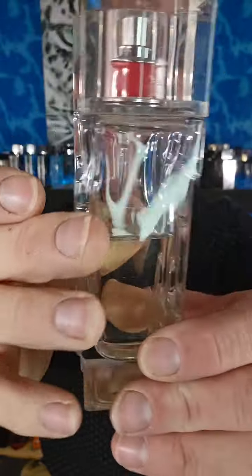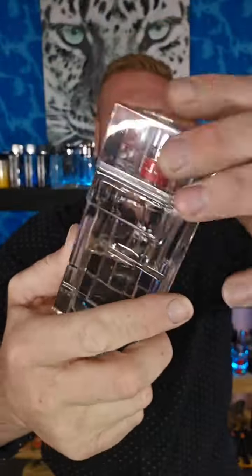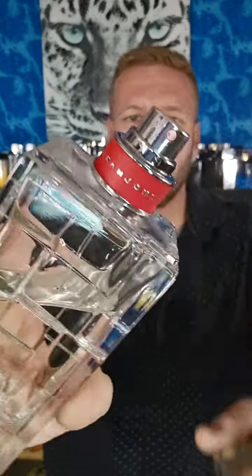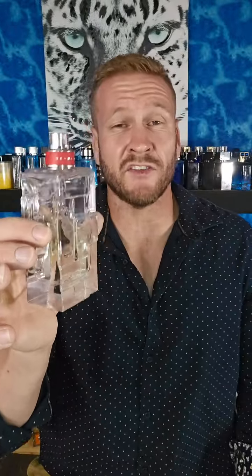It looks like ice cubes, the way this thing looks. The lid — the atomizer lid — clicks nicely into place. It's not rubber, it looks like it would be rubber but it's actually plastic. This is the first fragrance I've ever seen with an amazing atomizer. It's like the OG as far as cheapies go.